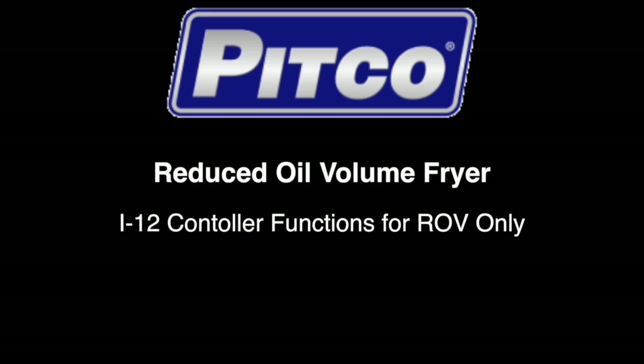Hello and welcome to this Pitco training video. In this video, we will review the specific programming functions for the Pitco ROV fryers. All standard programming for the Pitco i12 controller that are not related to the ROV, such as changing times and temps, all remain the same. If you require instruction on these programming steps, please watch the i12 programming instructional video located on our website at www.pitco.com.